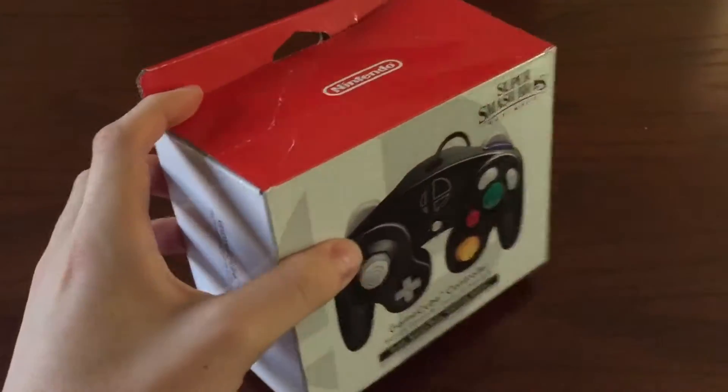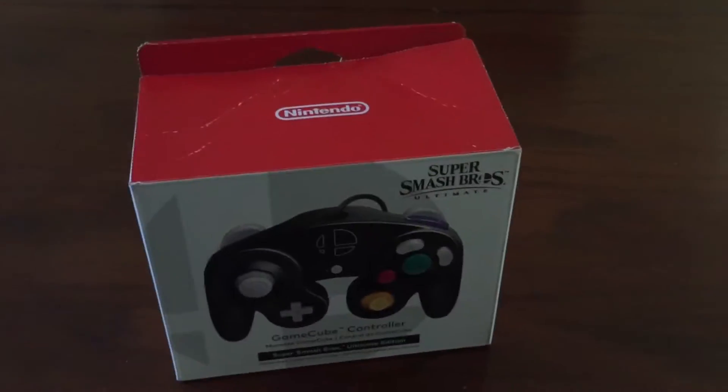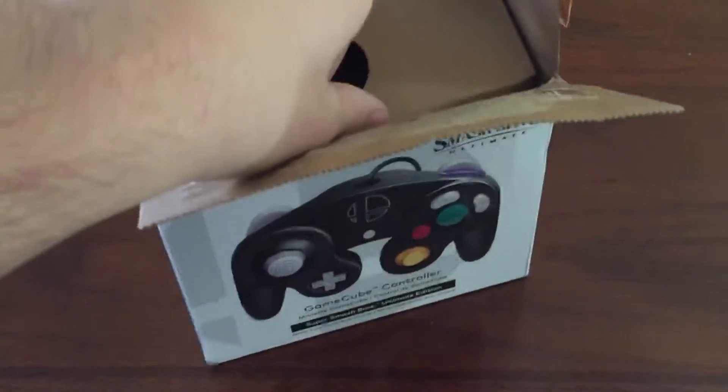So I was thinking, how exactly do we open this box? And I remembered something — it's a Smash Controller. We gotta smash it open. And there we go, just like that, we've opened it up.